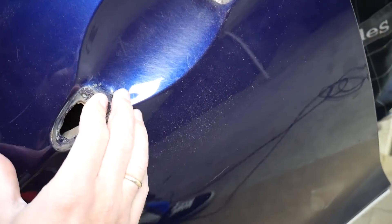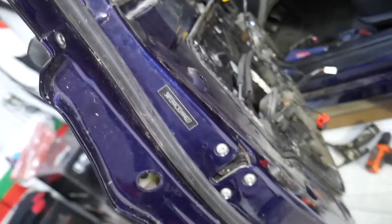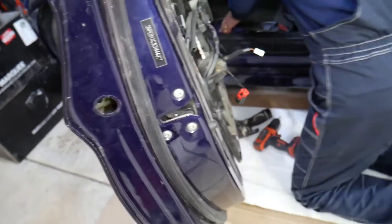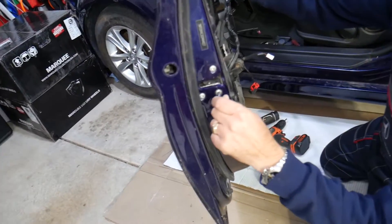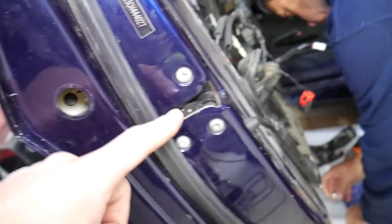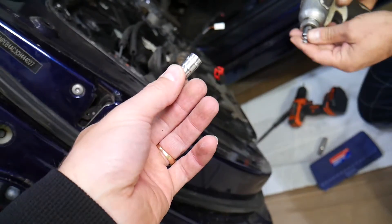We may need to remove the door lock actuator — let's see if everything will release together. Always watch the video to the end so you know exactly how it works. Don't force things and be careful — otherwise you might break something. The door lock actuator has three Torx 30 bolts. Go ahead and remove them.